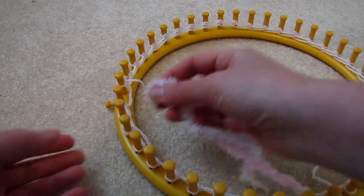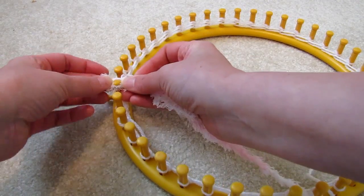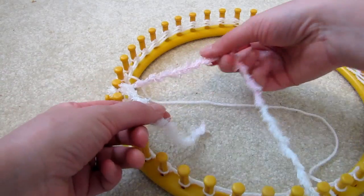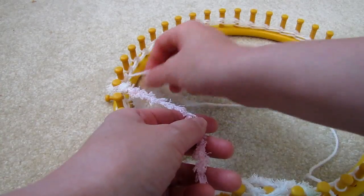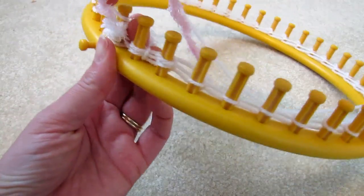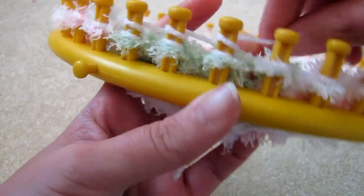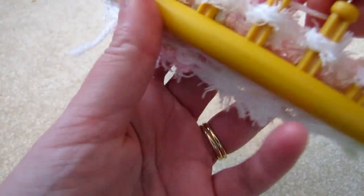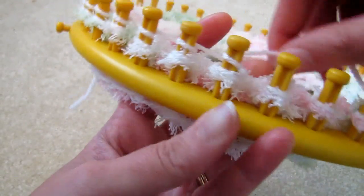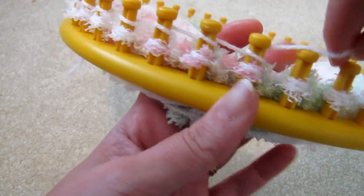For the next six rows, we'll add our fluffy material, so we'll wrap both. Let's do one more row with just the thin material — A-wrap, and then knit.